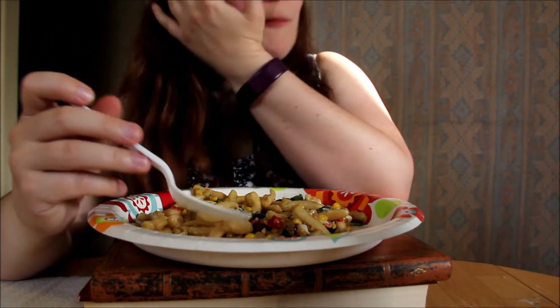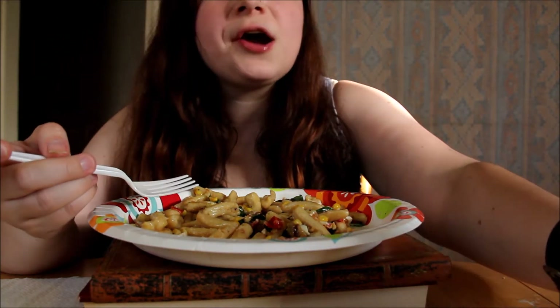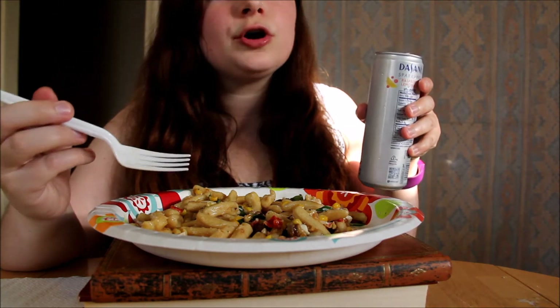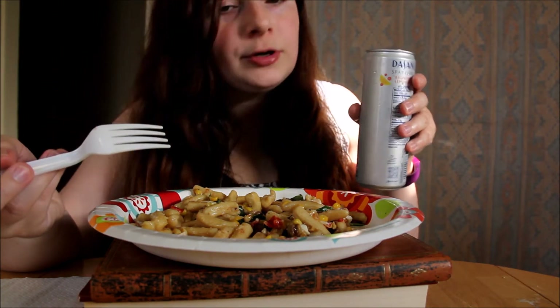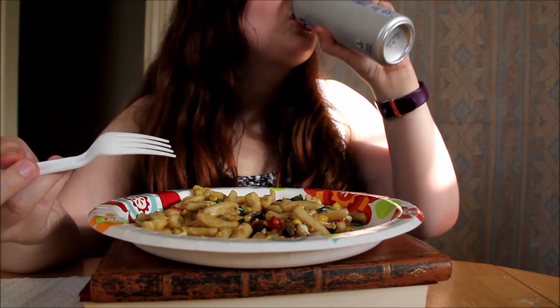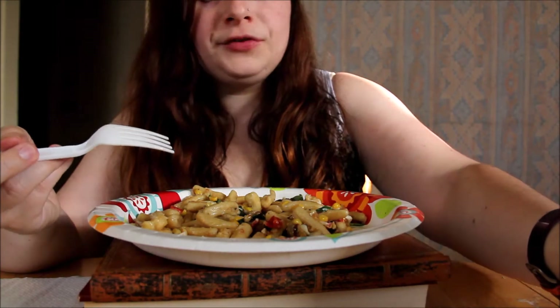The sauce for the pasta had mascarpone cheese in it, and you do corn and a little bit of the hot pepper — I forget what the pepper is called. It's good.